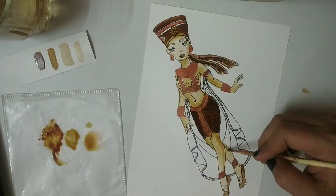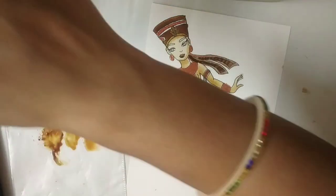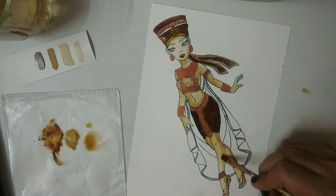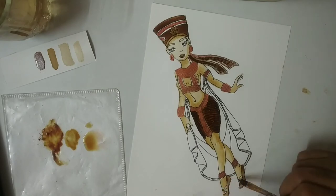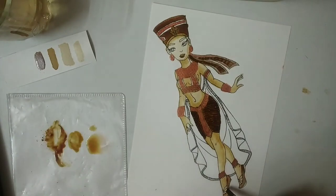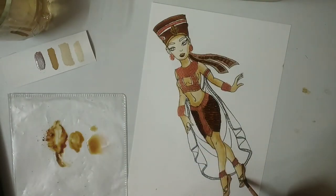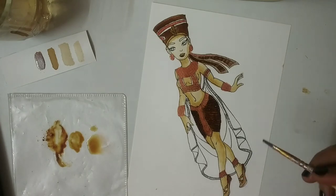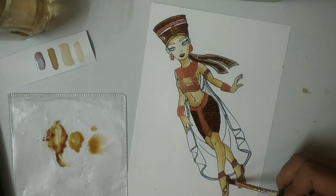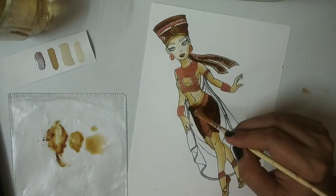Aren't you guys enjoying this painting? I am immersed in it — it's so therapeutic, I am simply enjoying it. So like this, enjoy the painting and forget about the worldly things. Think of it like a meditation which will calm down your senses. You have to just focus on what you are doing — rest everything will work like magic. Relax and be present.